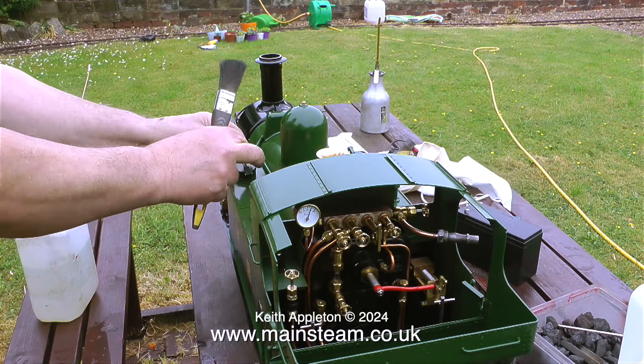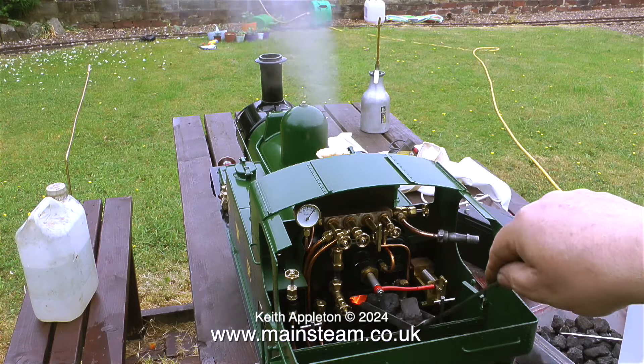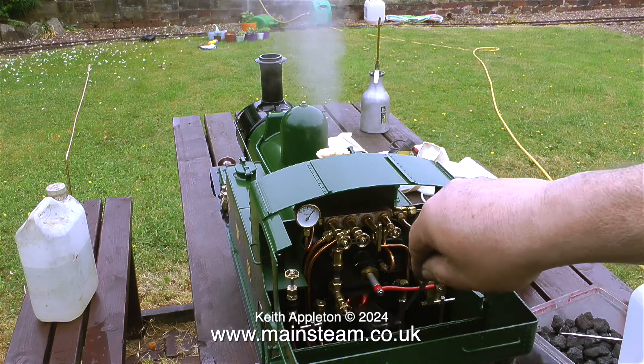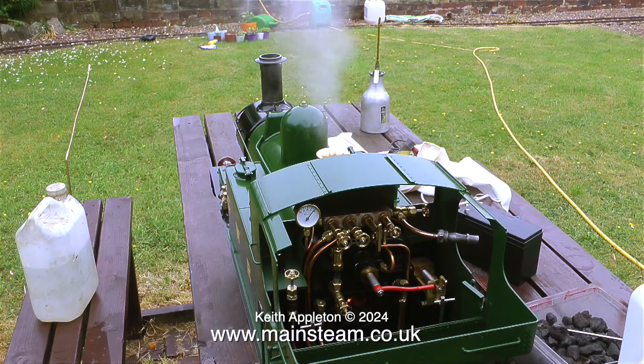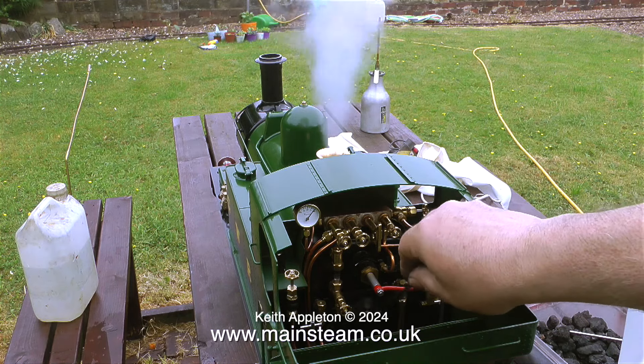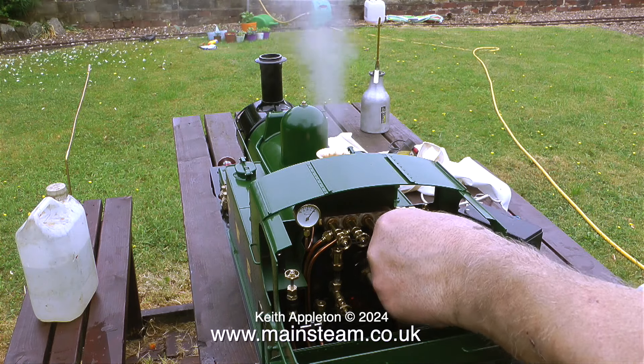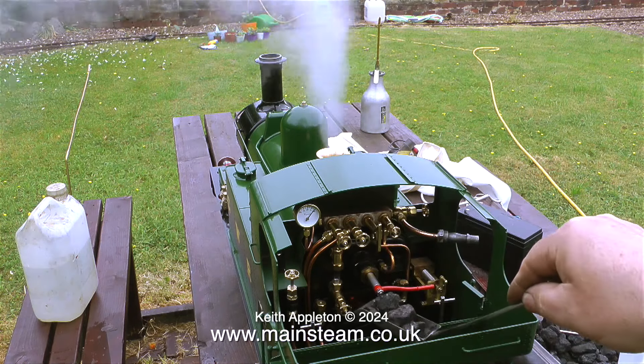That was Jonathan, my lovely assistant, rushing into the shot to remove the blower from the chimney. I've now opened the steam blower and in no time at all it's blowing off — I can't believe it. And mad as it sounds, I'm putting more coal on the fire and leaving the fire hole door open in an attempt to stop the safety valve from blowing off, but all to no avail.